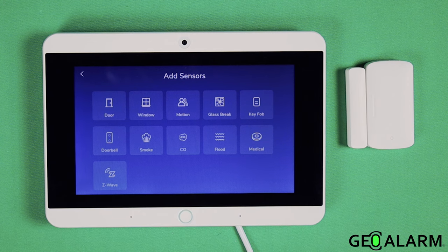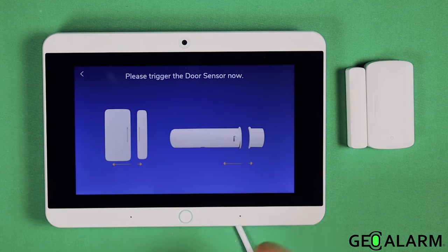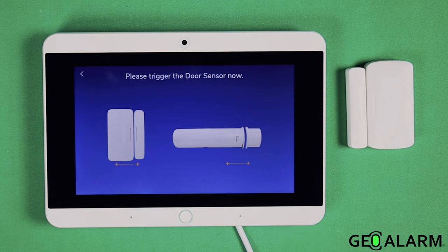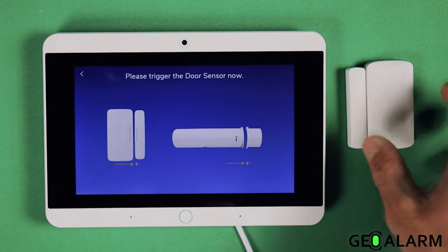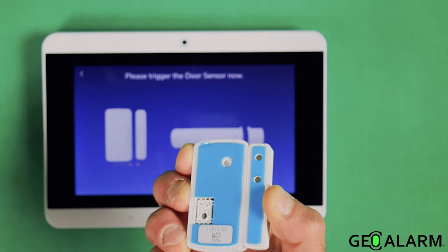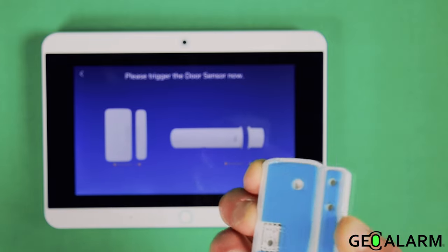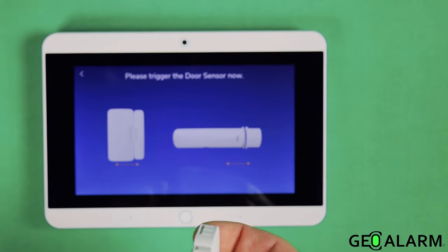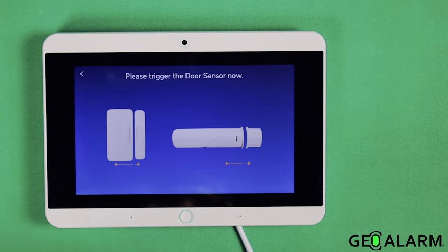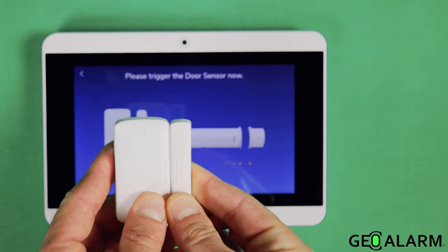It'll tell you what you need to do. We're going to go ahead and select door because we're enrolling a door window contact — you could also choose window, but I'm going to do door. It walks you through a little video exactly what you need to do to get this device enrolled. Typically, this thing will have a little plastic tag you can pop to enroll it. I've already popped mine, so we're going to do it by removing the magnet from next to the sensor.